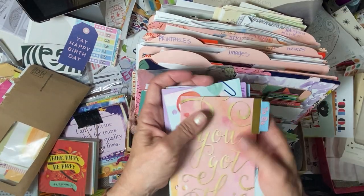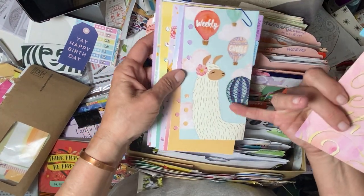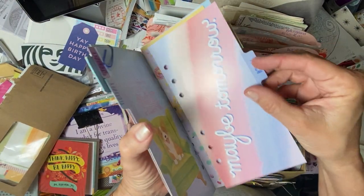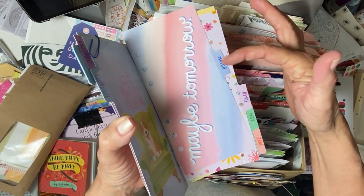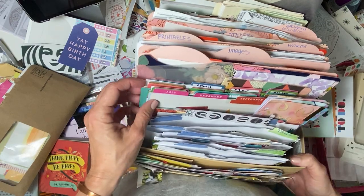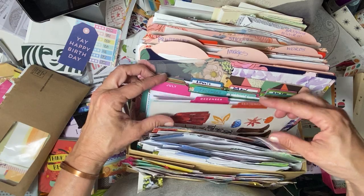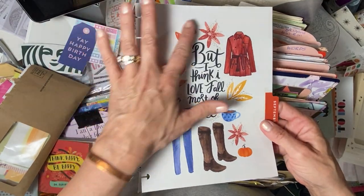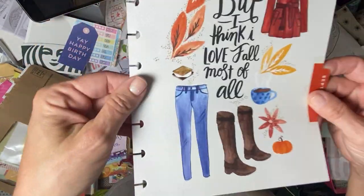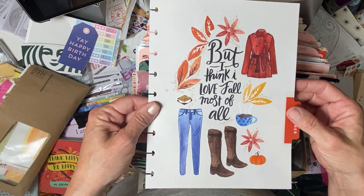I have some old planner tabs from a little planner. These are fun — you could cut them out and use them with the actual month, put them on your page and have the month stick out. So that's an old planner I have in here ready to go. I also have multiple other Happy Planners — old Happy Planners with the months on them. Same idea. You could cut these pieces out and use the tab separately, you could use the whole page. It fits basically the composition size book — you might cut it down just a little bit.